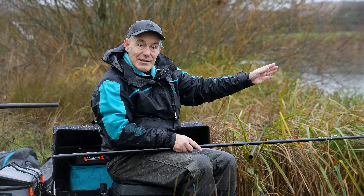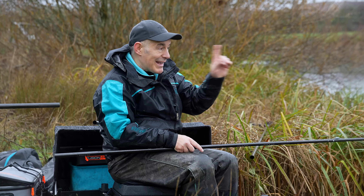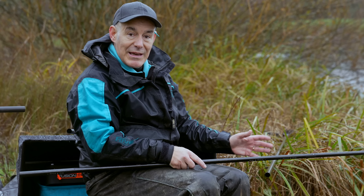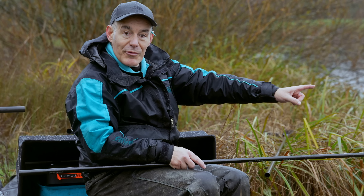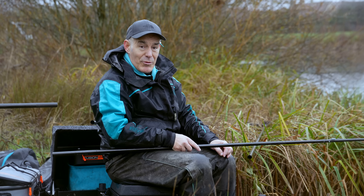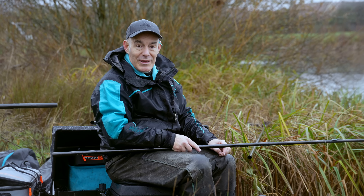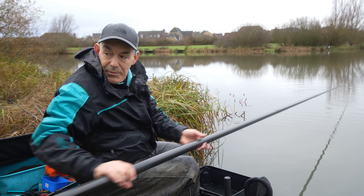On a day like today it would be quite easy to put your hands in your pockets, cast a feeder 25-30 meters, and just sit on your hands hoping for a few bites - but that's the easy option, not always the best option. I'd be dragging the feeder through a meter of cold clear water straight over my pole lines. I believe the pole gives me the finesse I need today, and having three lines would be too much. The pole gives me the best chance of a good net of fish on a cold winter's day.